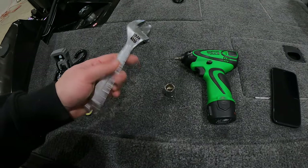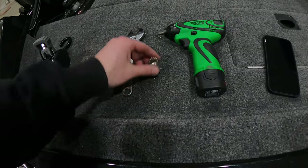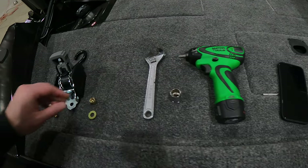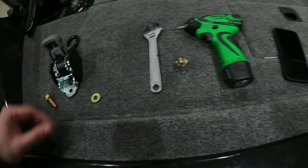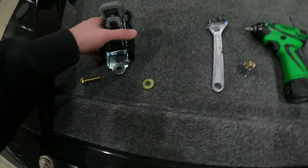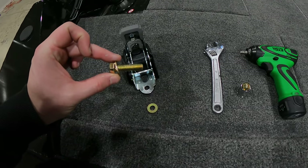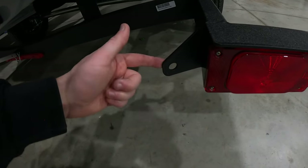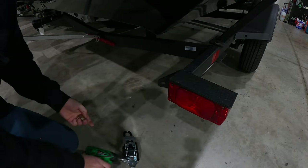Here are the tools you're going to need: a little crescent wrench and a number 16 socket so you can get that big bolt on there. The bolt is going to fit right into that hole, get the washer on, and then go through the hole on your ratchet strap and right through the back of that.